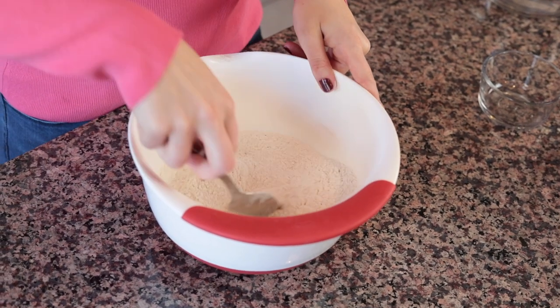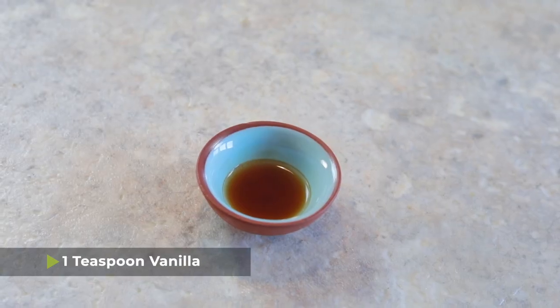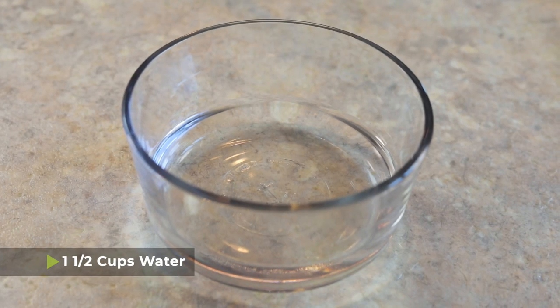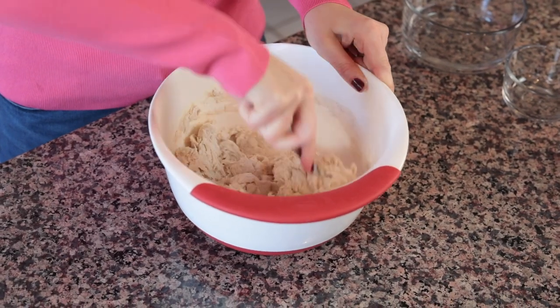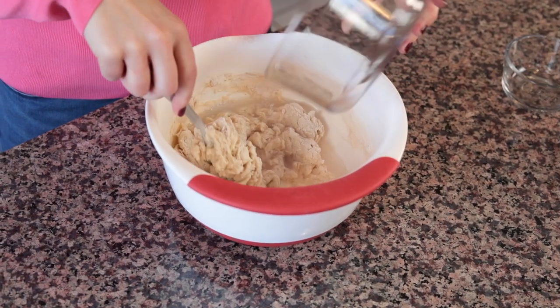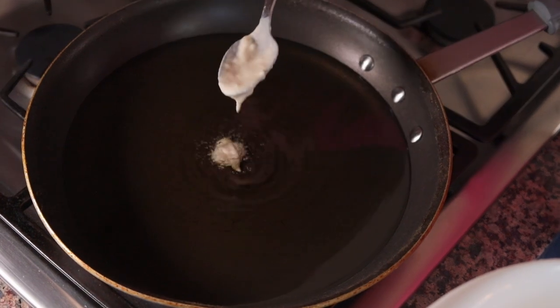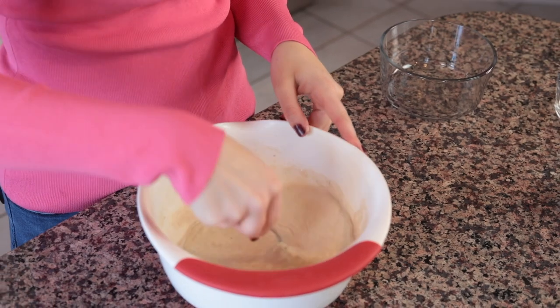Use a spoon to mix it all up and combine it. We're also going to add one teaspoon of vanilla, and then I have about one and a half cups of water. You're going to use between one cup and one and a half cups — start with about one cup. We want it to be pretty thin and easy to work with, so add more water as needed. You want a thin enough consistency where you can pick it up and drop it with a spoon into hot oil — kind of the consistency of pancake batter.